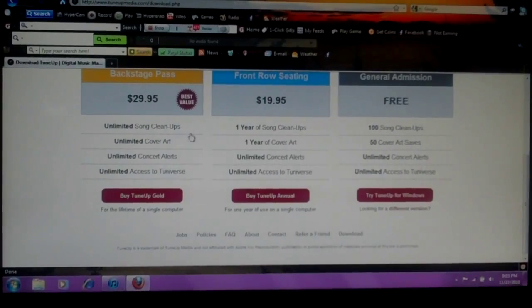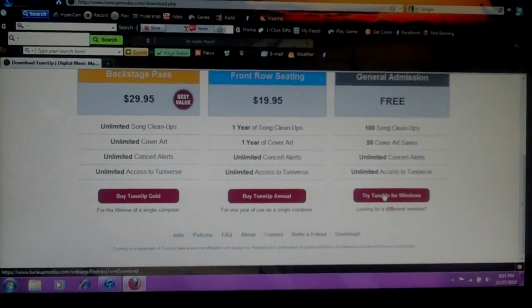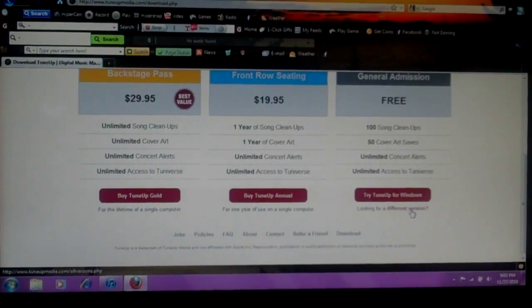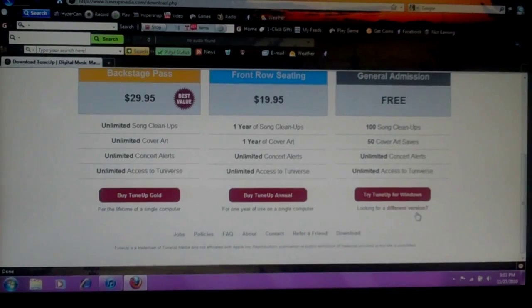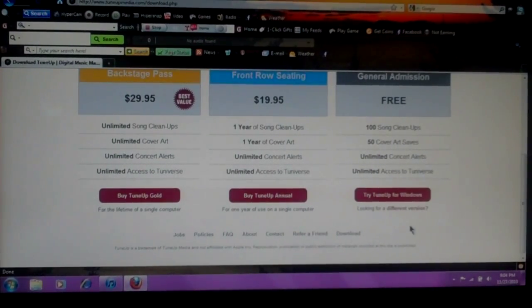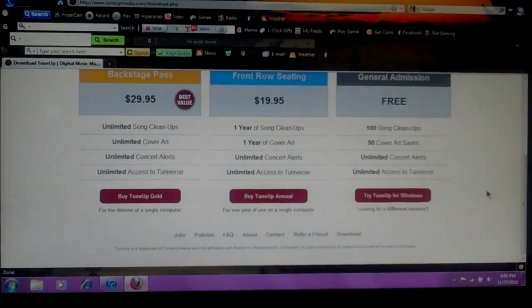The paid versions give you unlimited. If you have a lot of songs, you might want that. You can try TuneUp for Windows — click that if you have Windows — and if you're looking for a different version, it's listed below the big red box, and you click that to get the Mac version.